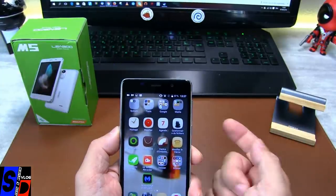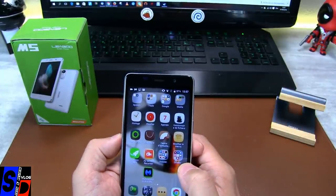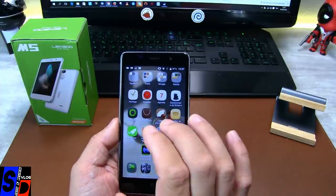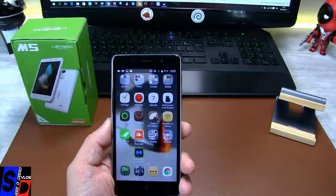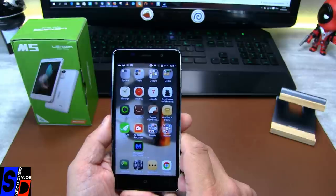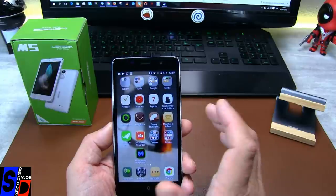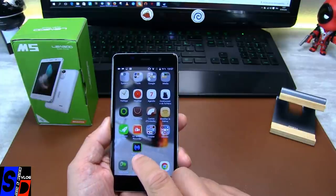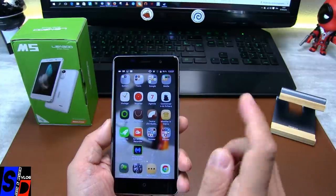On va continuer avec la caméra. Je vous montre photos et vidéos en incrustation comme d'habitude. J'ai rajouté une petite nouveauté de test qu'on m'a demandé — j'exécute parce que c'est une très bonne idée. Les téléphones chinois sont réputés pour intégrer pas mal de malware, des logiciels un peu espions. Voilà, j'ai installé Malware Bytes. On va regarder ça après les photos et les vidéos.